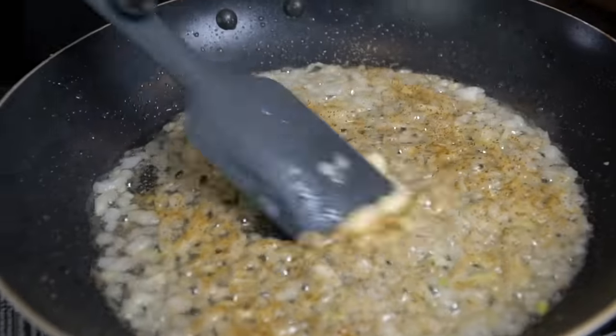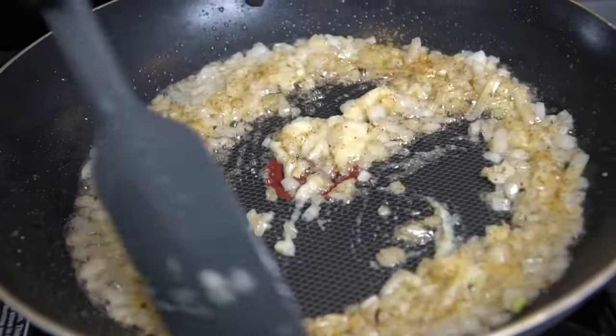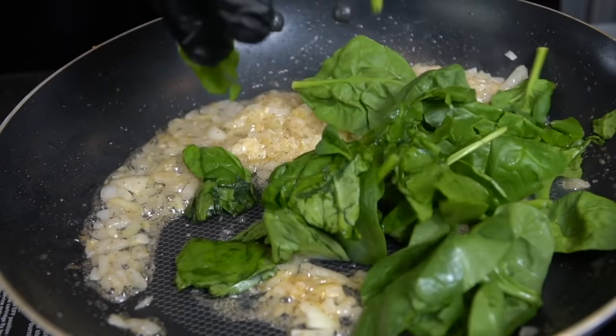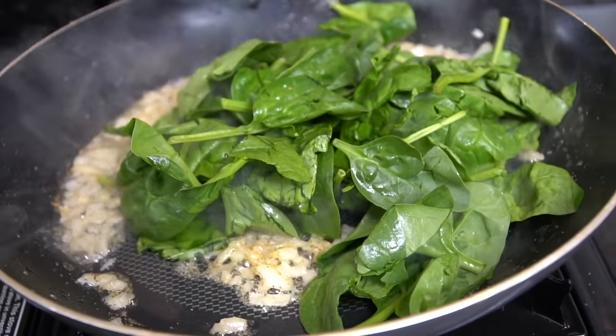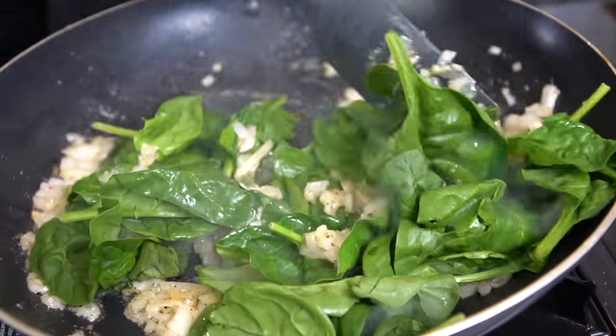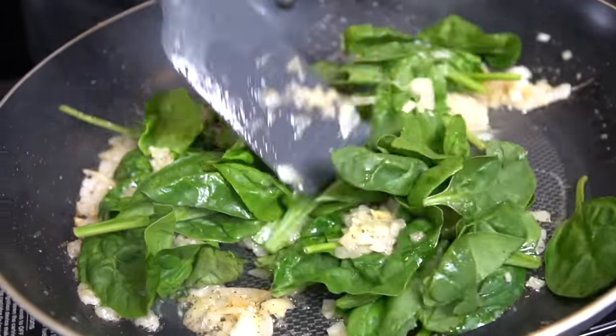We're adding all-purpose seasoning — you can get that via the link in the description box — along with a teaspoon or so of minced garlic or garlic paste. Give that a good mix to make sure everything's worked in, then we're going in with two cups of fresh spinach. At this point you can kill the heat and just allow the residual heat to cook down that spinach, because it really doesn't take that long.